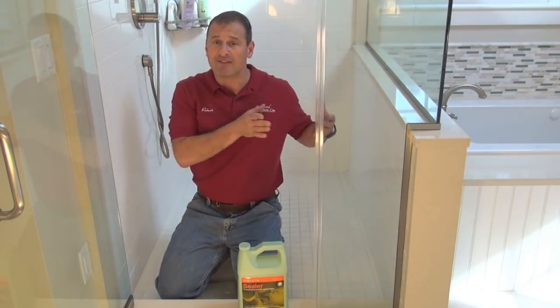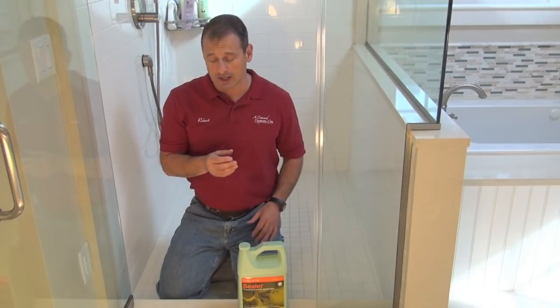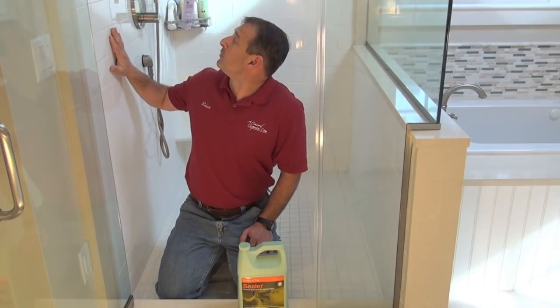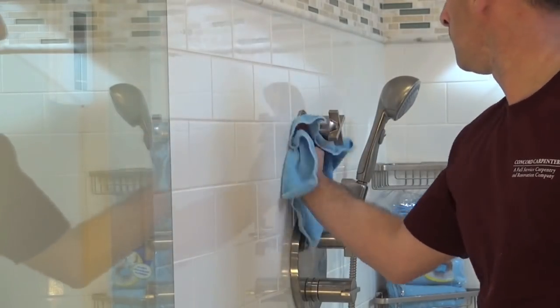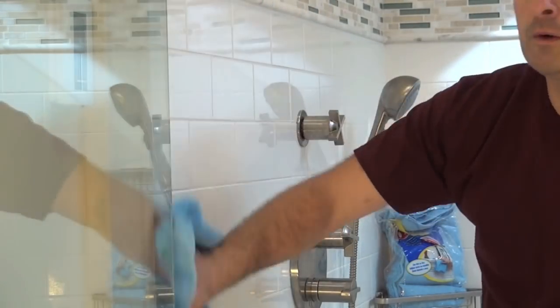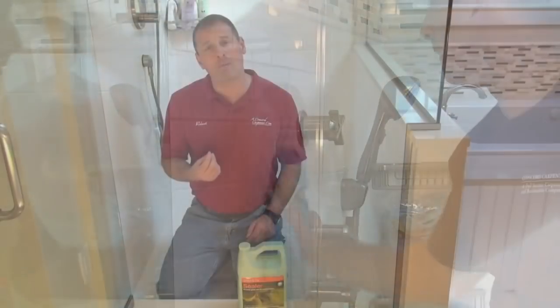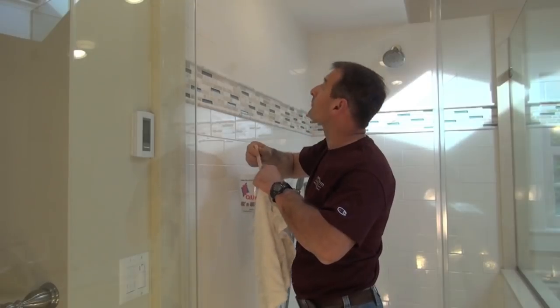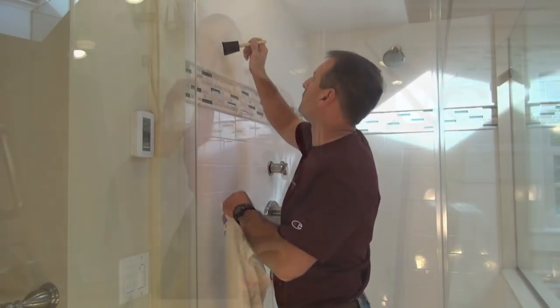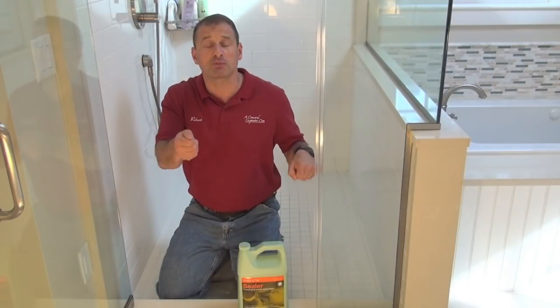A couple of ways we can do this: first of all, you have to wait 72 hours after the grout is installed. We want to make sure it's clean — we're going to wipe everything down to get the dust and any grind off it with microfiber. Then I'm going to use a foam brush and apply the sealer directly to the grout.